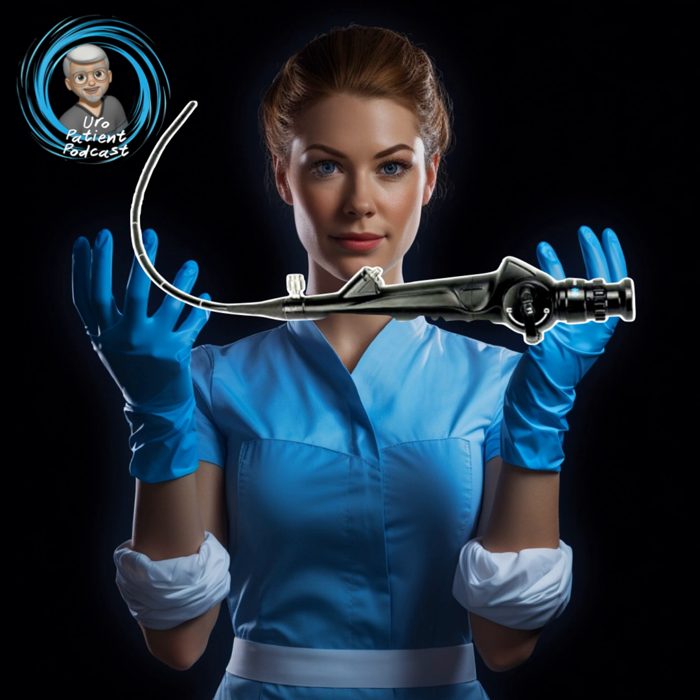Next week, I'm going to be discussing what a stent is — that's this little thing you see here in the x-ray. What is it? What's it for? How much does it hurt? All those good questions — we'll be answering the five H's. Thanks again for joining us on the Euro Patient Podcast. If you have any questions, be sure to join our Facebook group and ask them there. We'll see you next week.